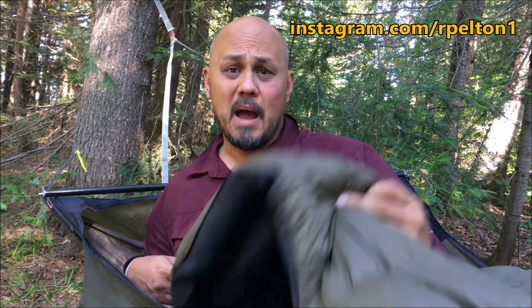That's my gear test so far of the Hammock Gear Econ Burrow 40-degree — it's been great. It just gives me another reason to get outside, buy more things, stay happy in the woods, and spend more money. Thanks for watching.